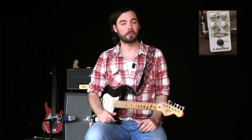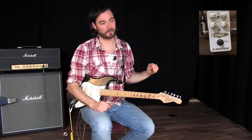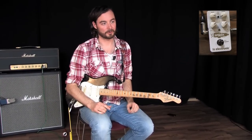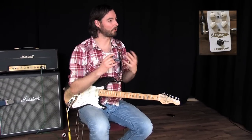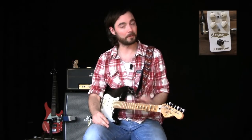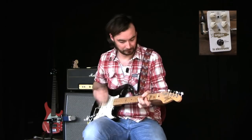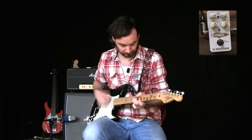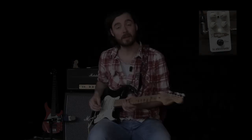A totally different way of using a booster is to add life and sparkle to a somewhat sterile-sounding amp. A lot of amps really sound the best when you can crank them up, but a lot of times that's not possible. So you can use Spark Booster to kind of recreate that sound you get when the tubes are really working — it's not a distorted sound per se, it just adds some hair, for lack of a better word, to the sound. Here's with the Spark Booster off, and now with Spark Booster on.